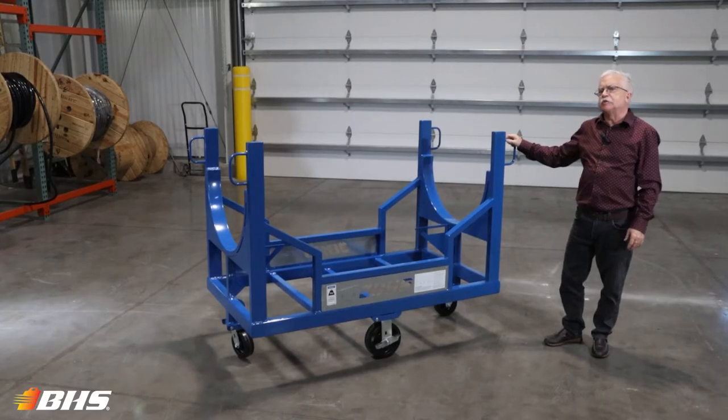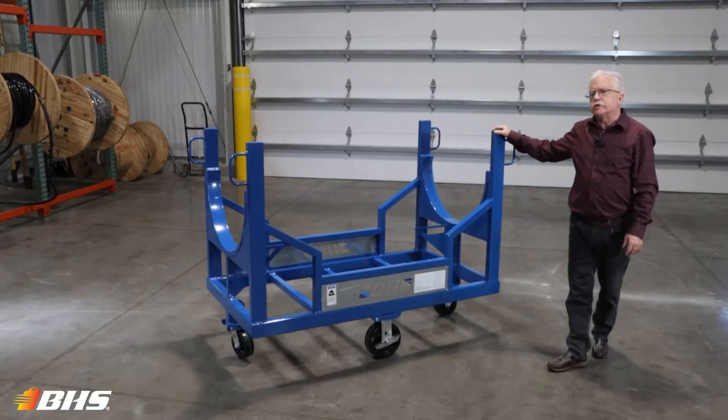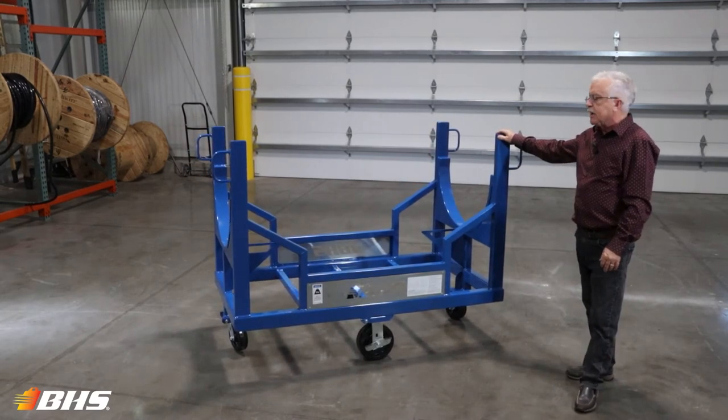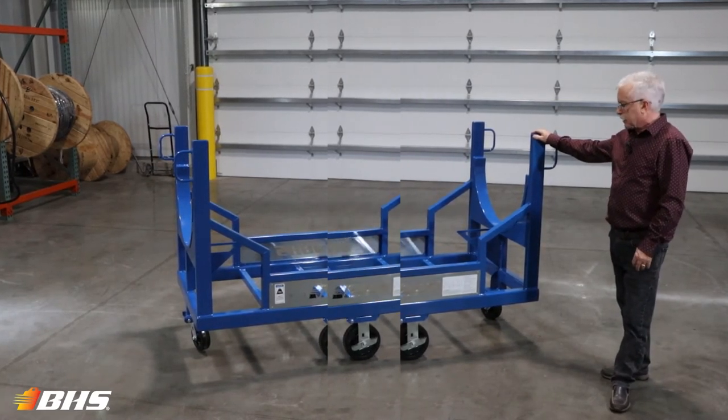Welcome to another Material Handling Minute with Chuck. We're here with you today to discuss the model CC conduit cart out of our electrical product groups catalog.